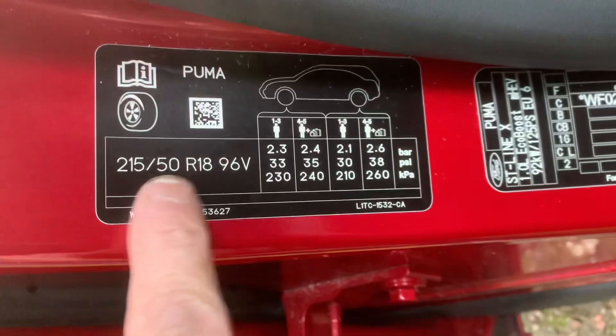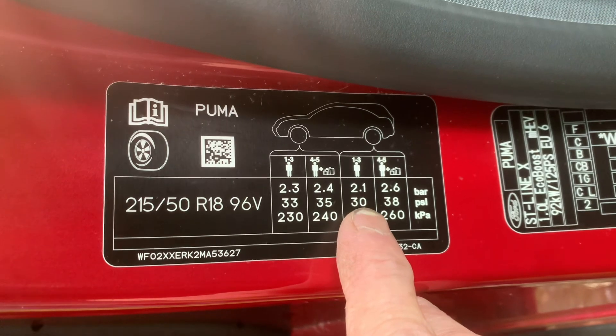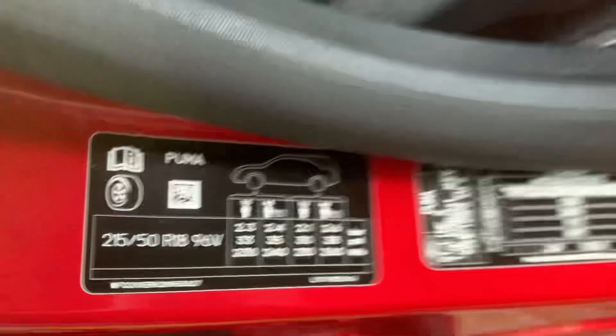So we've got one tyre size, and I go by PSI so I've adjusted them. I don't take passengers, maybe one, so I'll just keep it 30 at the front and 30 at the back. So I've adjusted it.